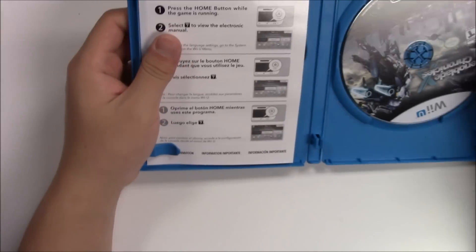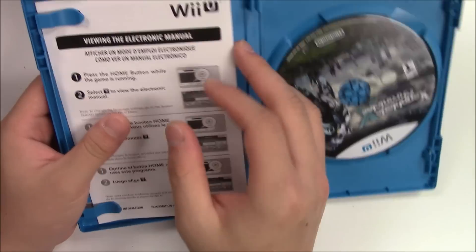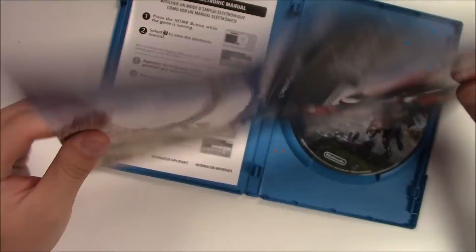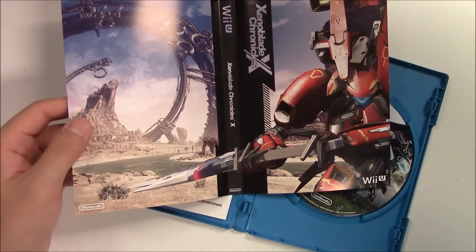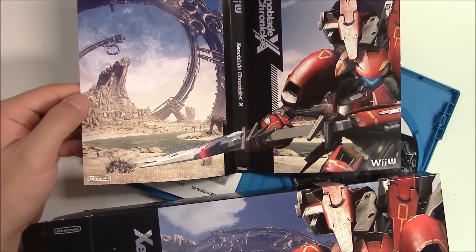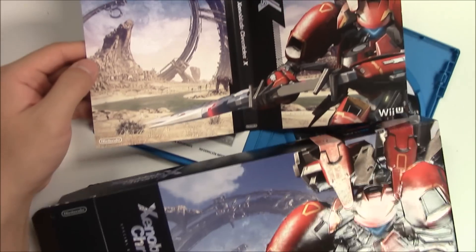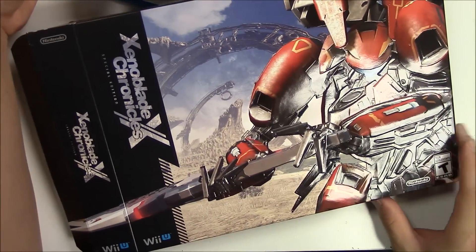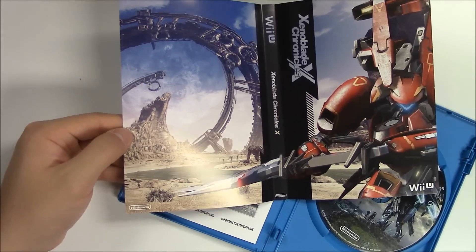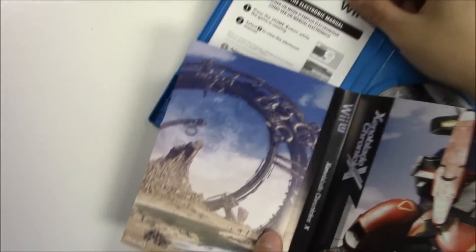Opening the game case: you've got the manual on the left, the game disc on the right, and something behind the front cover art — looks almost like the same art as the special edition box. In the middle of the spine there's the logo.